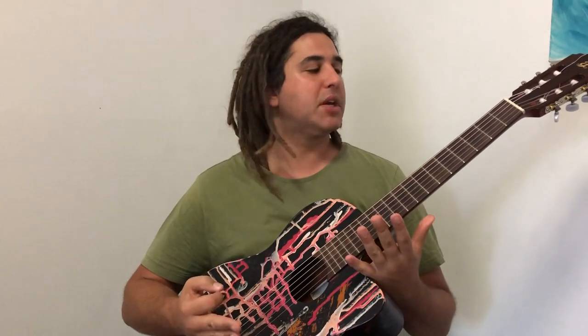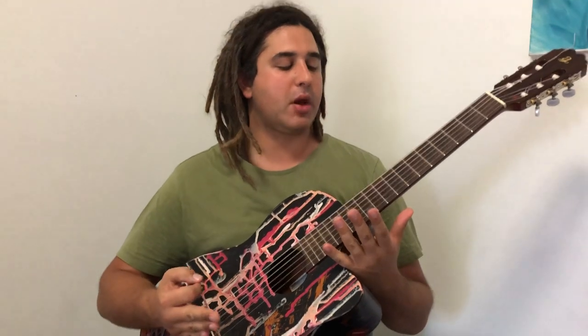Hello YouTube, I hope you're doing well, hope you're having a good time playing your guitar. I want to teach you a really cool kind of Spanish guitar sound that I use a lot myself.